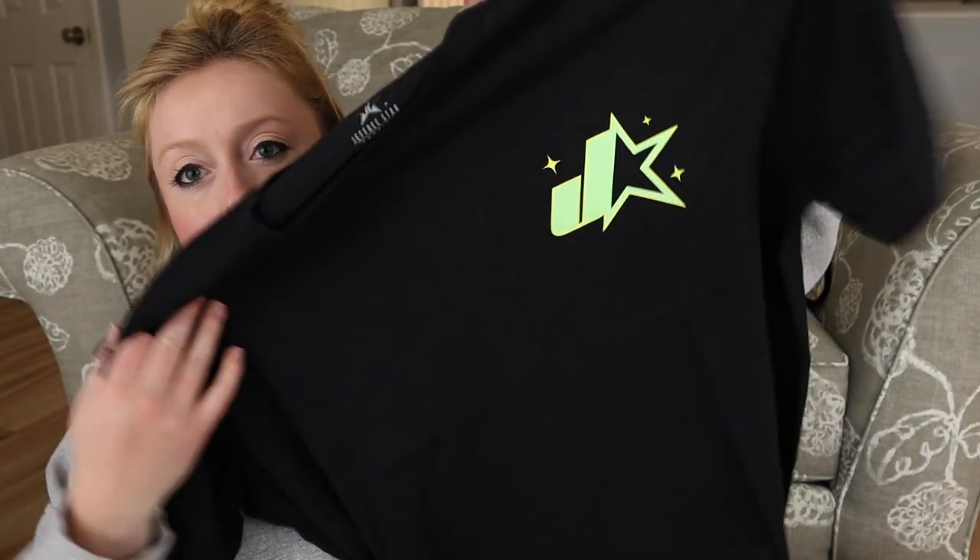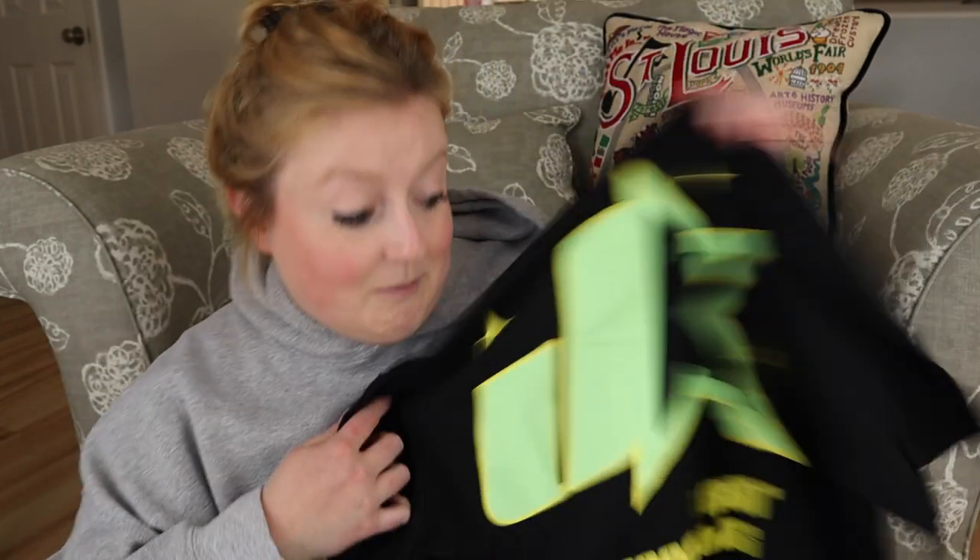The first thing I see is this Jeffree Star t-shirt. It is so soft — just a little graphic regular t-shirt. On the back it says 'Jeffree Star Cosmetics' in like a retro, 90s logo. I love it, I'm digging it.